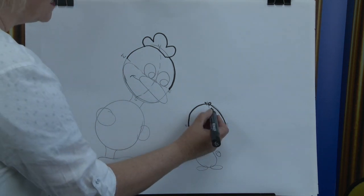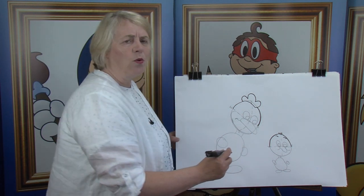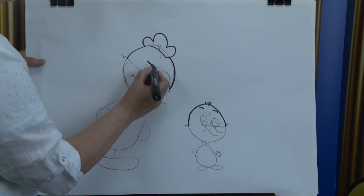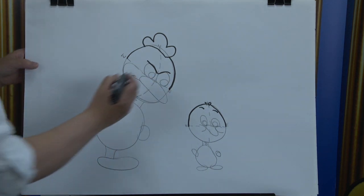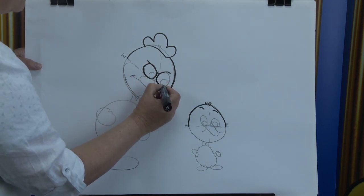We're going to put in the little eyebrows — there's one and there's the other. But the eyebrows on this cartoon character — I want to show that this cartoon character is cross, you know, angry. So we're going to bring them in and down. There's one and down for the other. Now we're going to put in the pupils for the eyes. Bring it around and back up — now you can see how cross they are.